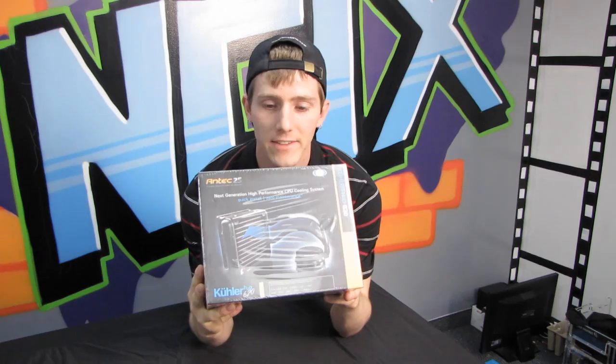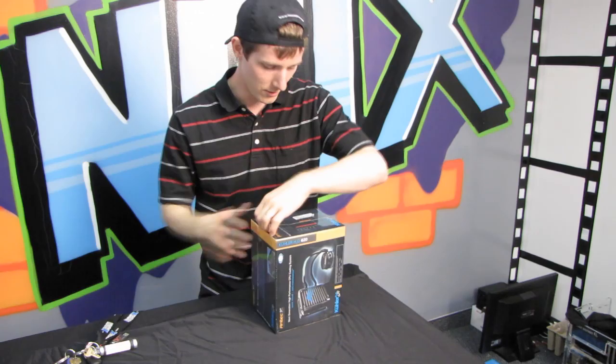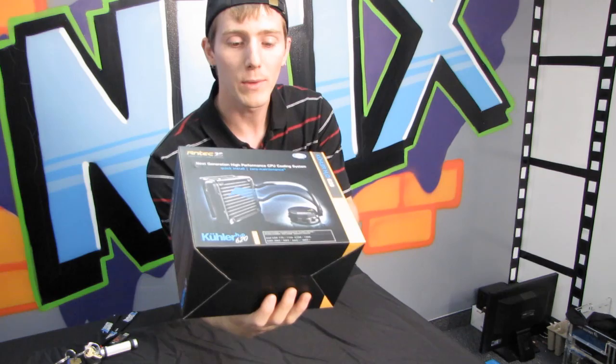Today I'm doing a quick unboxing of the Antec Cooler H2O 620, which is the little brother to the Cooler H2O 920. The key difference between the two — they're both fairly similar in design — is the thickness of the radiator. The 620 uses a thinner style radiator that offers better compatibility with cases on the market, while the 920 offers better performance due to its larger surface area.